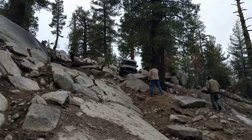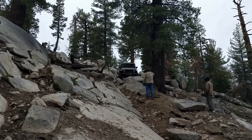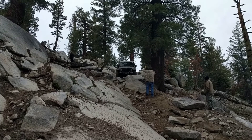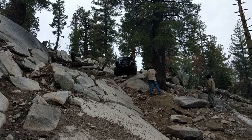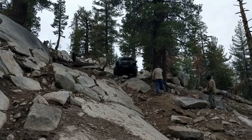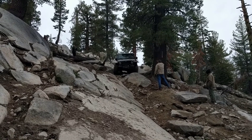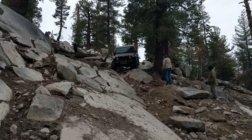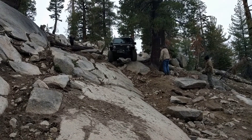The start of the hill begins with a sharp right and then a little climb up a slab. After that, you will make a left and go past the big tree at the top. Next, there is a small V-notch that most people will straddle on the way down.